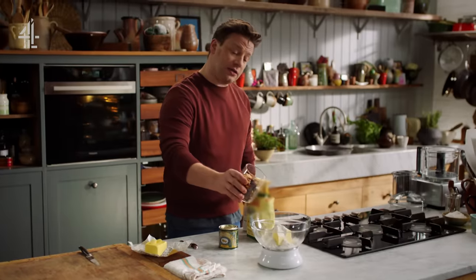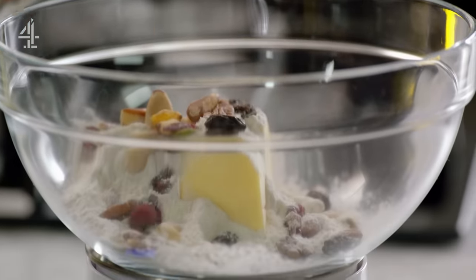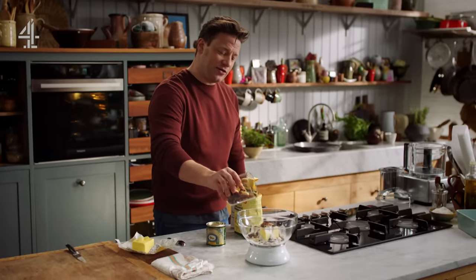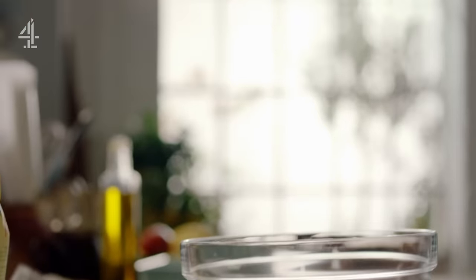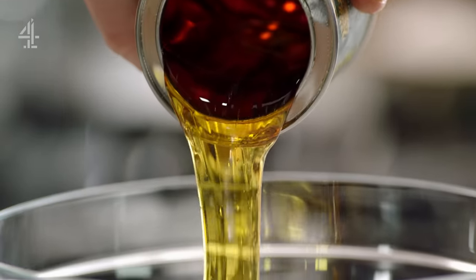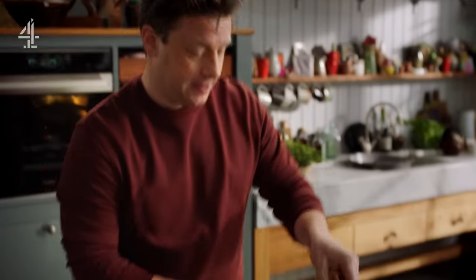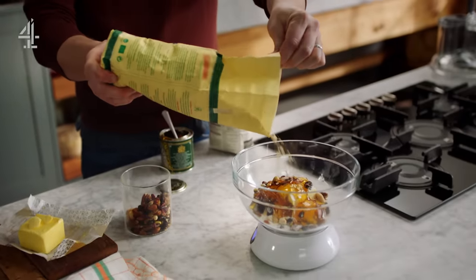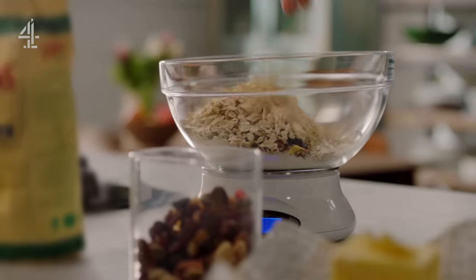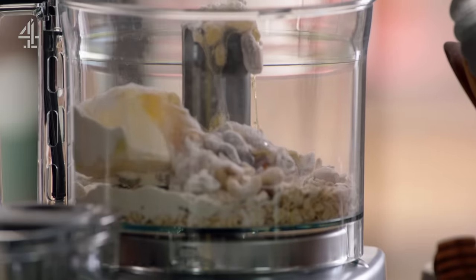Then we're going to go fruit and nuts — we've got pecans, cashews, sultanas — so 100 grams again. See where I'm going with this? 100, 100, 100. Surprisingly enough, we have 100 grams of golden syrup, and then 100 grams of porridge oats. Done. Five ingredients in equal measure and it's into the mixer. As simple as that.